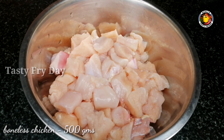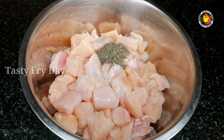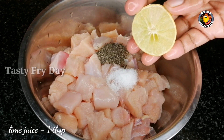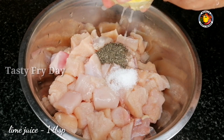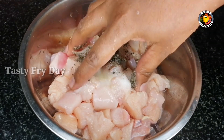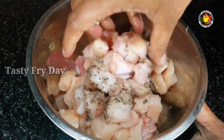We will add 1 teaspoon of chicken seasoning, 1 teaspoon of lime juice, and 1 tablespoon of lime juice.